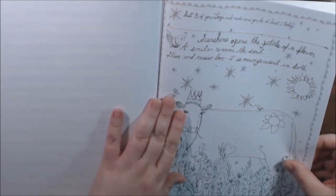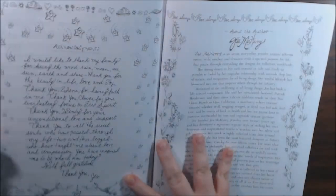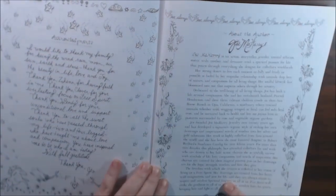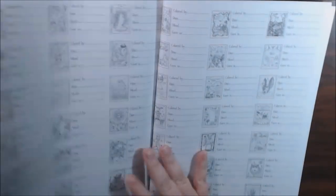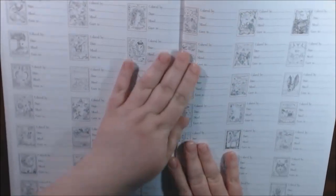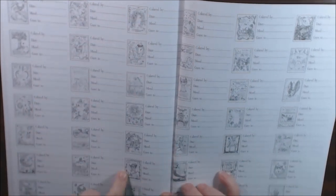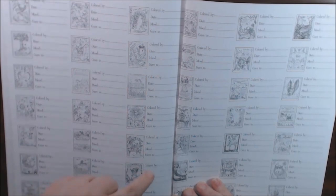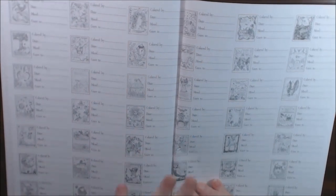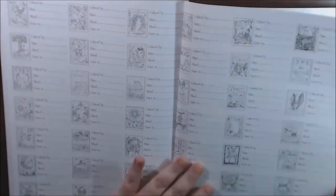'List three of your joys, and make sure you do at least one of them today.' She's got acknowledgments, and then there's a really good read about the author herself. There's another fat horse. And what I like is on all of these pages she's got little clippings — it says colored by, date, mood, and gave to. So you can keep track of them. I really think that's neat. Every page has got one of those.